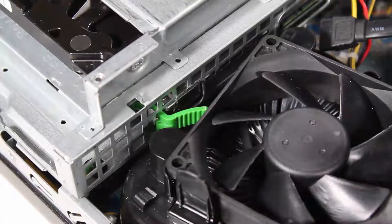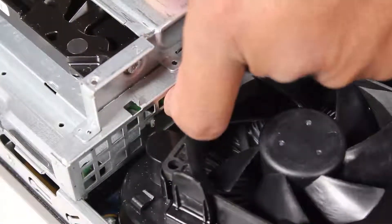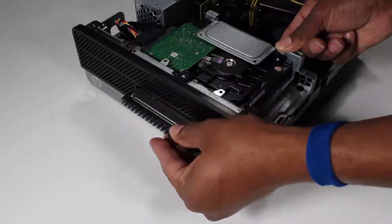Press on the green drive release latch at the rear of the drive and slide the drive out at the front of the unit.